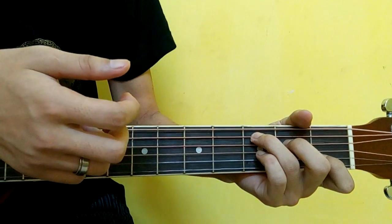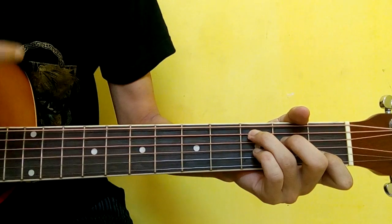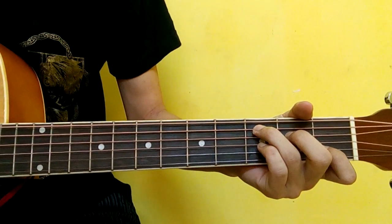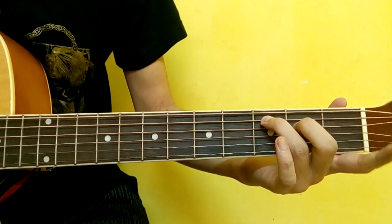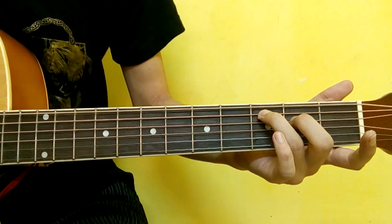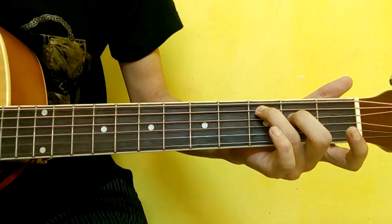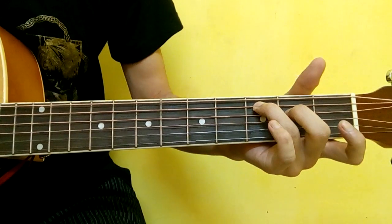And middle finger is the second string. That was the intro. Once I have a C, the index finger — index and ring — double start, fifth string, second string, third string. It is a hammer-on: index finger, second string, first fret.